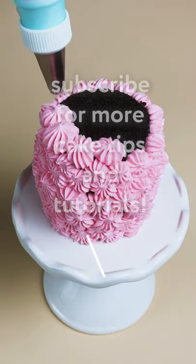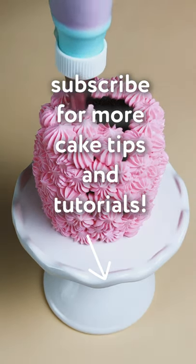And now you're ready to decorate that cake. Don't forget to subscribe for more cake decorating tips and tutorials.